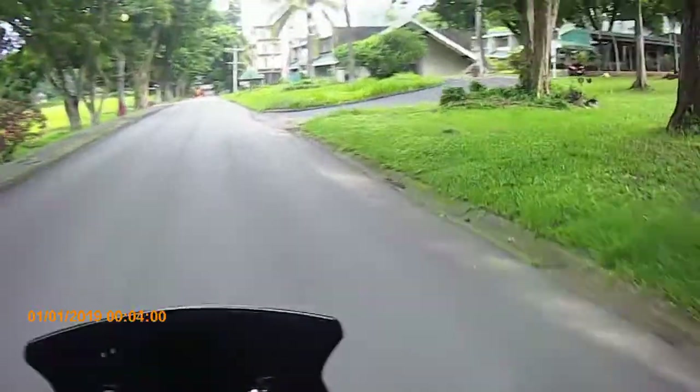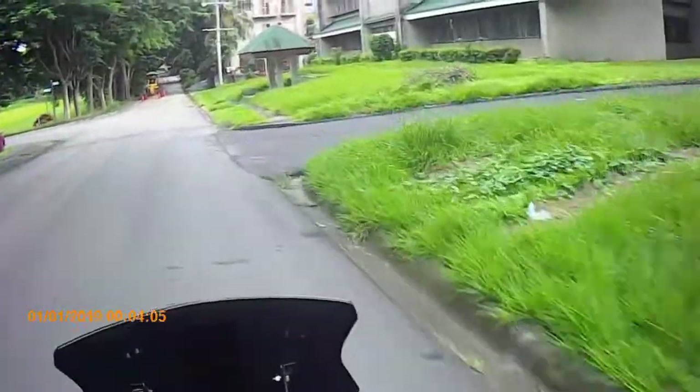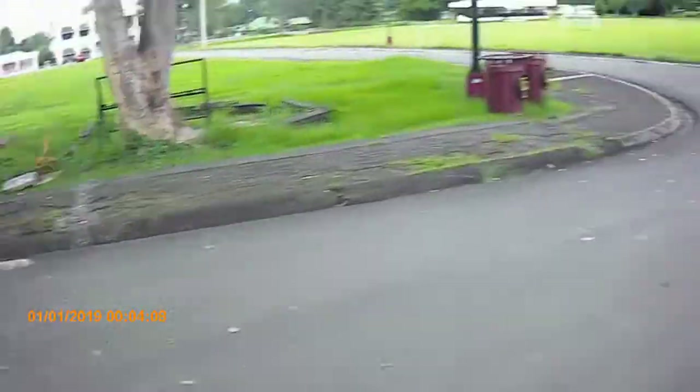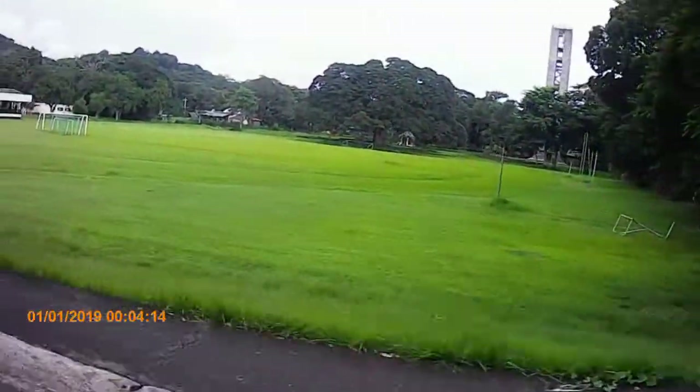So ito, may nakuha tayong camera - action cam. Gusto kong subukan kung maganda ba ang video nito, yung quality ng video. Ganda.